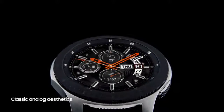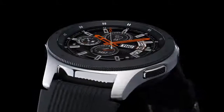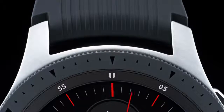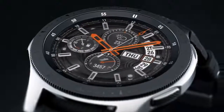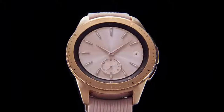The Galaxy Watch elegantly blends state-of-the-art technology with classic analog aesthetics, enhanced by the ticking second hand. Its signature circular bezel and vivid S AMOLED display create a unique experience that elevates your style.